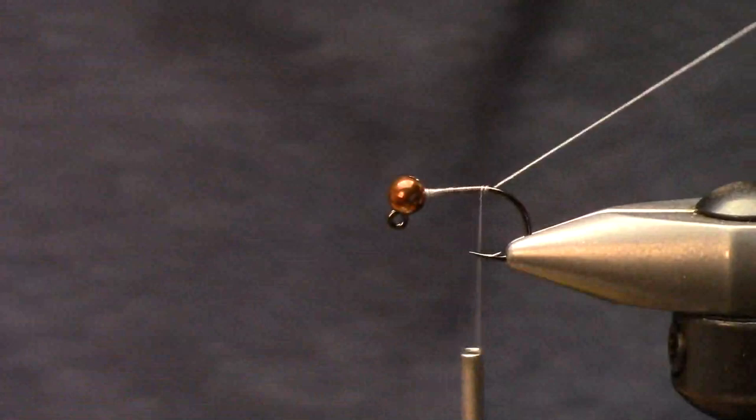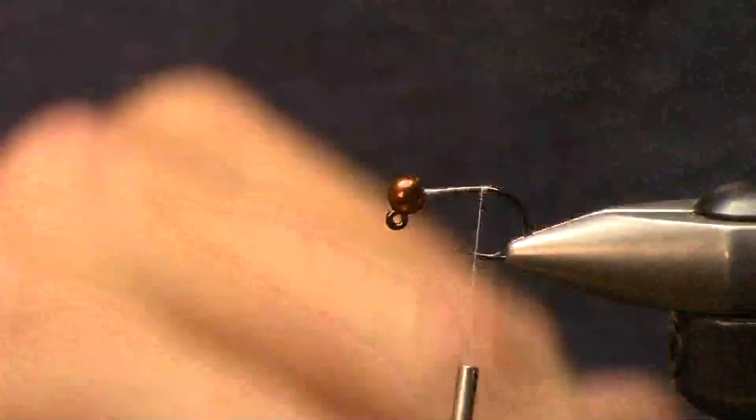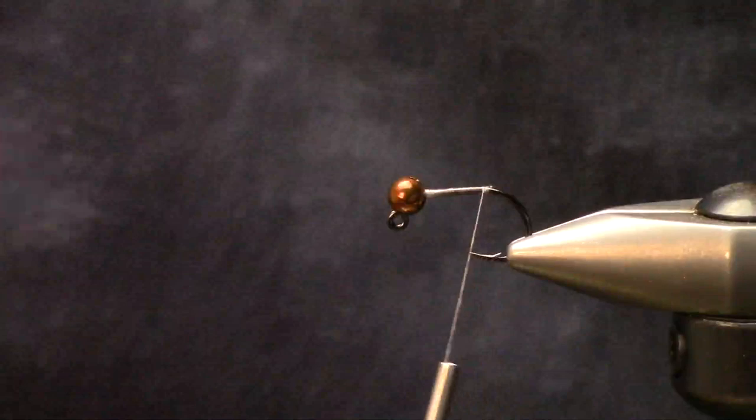My buddy's going to BC this year to skate up some steelhead on the Skeena system. I was sitting there on Bluetooth talking to shops, doing work, and tying some skaters - I use super glue to hold stuff down.